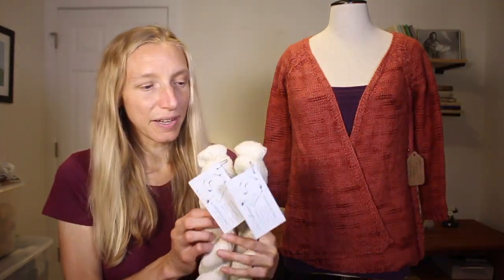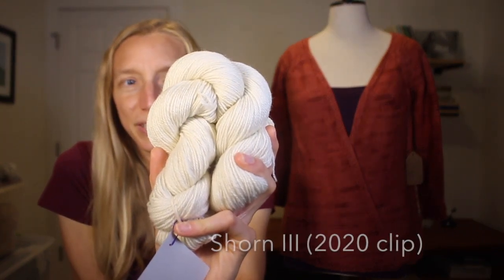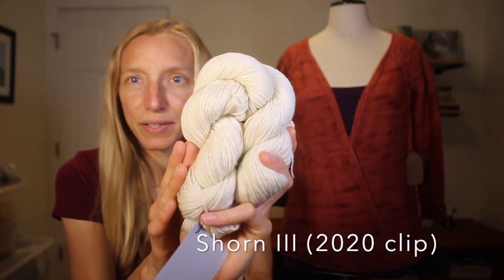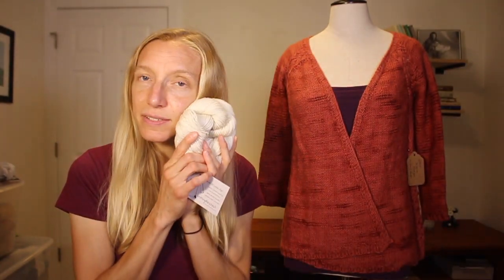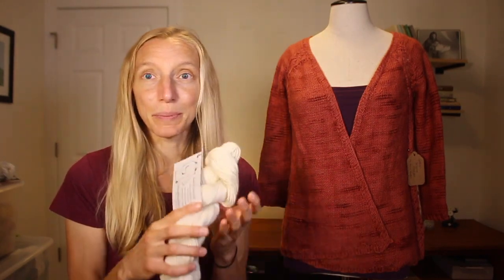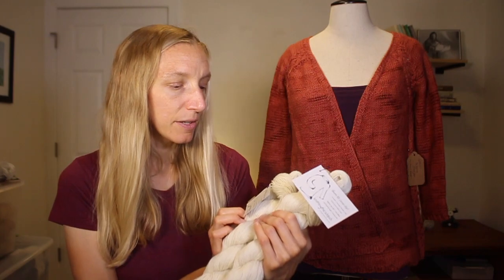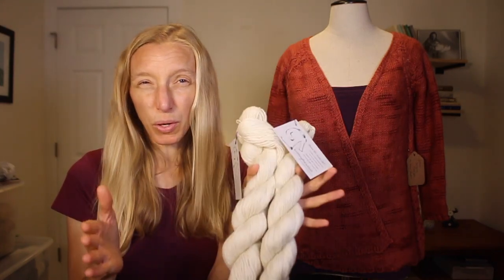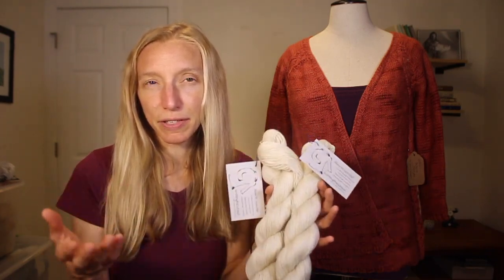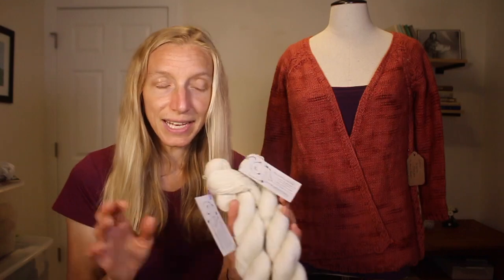I showed you guys this yarn a while back when I was looking for designers. It's a beautiful blend of Corydale and Corydale Teeswater Cross, and you can see the luster from the Teeswater mixed in. Teeswater is more of a long wool; Corydale is a medium wool. This blend has a lot of softness and strength, which is why it's perfect for the patterns my designers came up with. It will be in the shop Friday July 16th, put up in two-and-a-half ounce skeins of about 250 yards each.